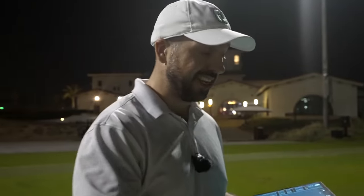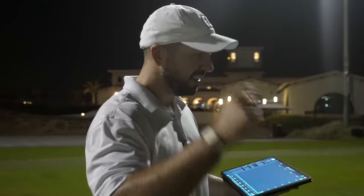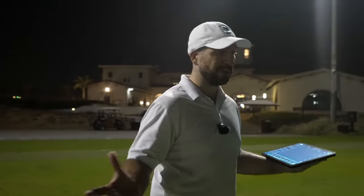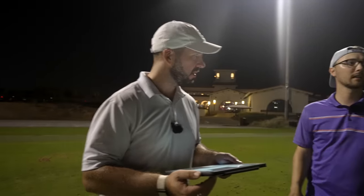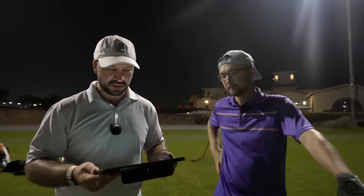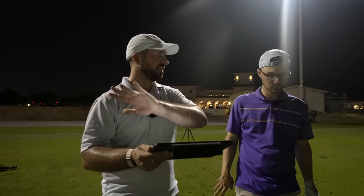Even though I think this mini driver is great, this is not a cure-your-slice driver. This is more for someone struggling with a proper full-length, low-lofted driver — this might be good for you. But if you're struggling with a slice, it's not a miracle worker. Your average carry distance there was 184 yards. What would you normally hit on your driver? Usually looking around 230 on a good strike. So we're definitely down on distance. That one off the heel was interesting — literally no ball speed drop. Offline, obviously, quite consistently to the right, but that's something we'd see with your swing anyway.